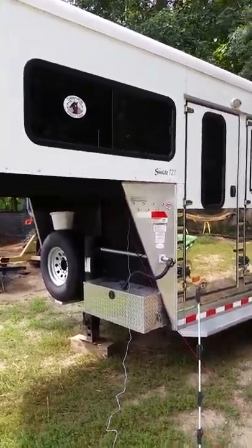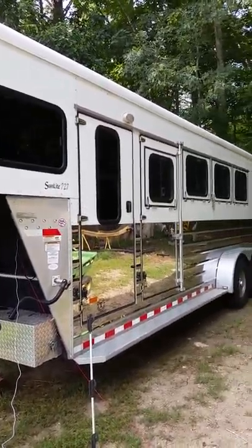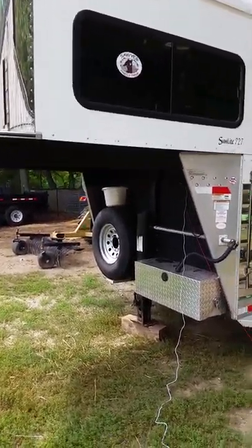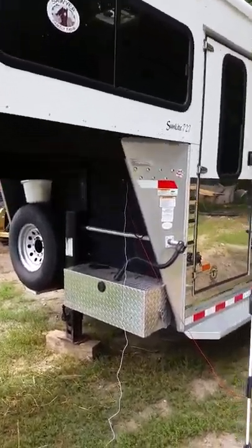In this video I'm going to show you how I put together my electric fence charger. When we take the horses out with our trailer to go camping or to an endurance ride, we want to be able to set up a temporary paddock to keep the horses in either overnight or just for temporary grazing.